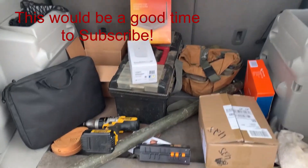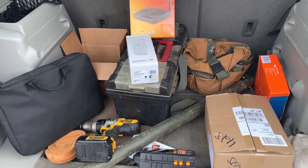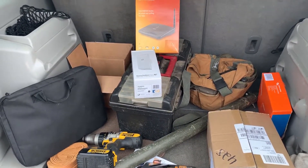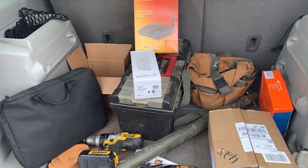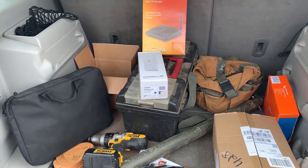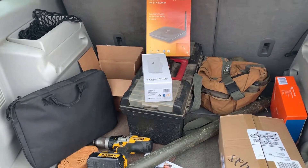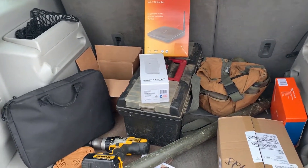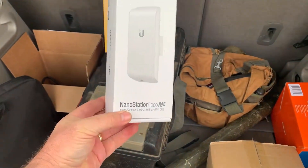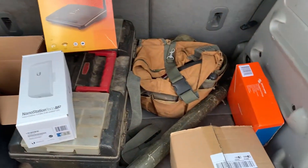Good morning YouTubers! We've got some pretty exciting stuff going on at a campground in Nashville, Tennessee, down on Music Valley Row, right close to the Opryland Hotel and the Grand Ole Opry. We've got some upgrades coming to our camper we'll be working on over the next few days — probably a few weeks. We'll be looking at a Wi-Fi extender to get a better Wi-Fi signal coming into the camper.